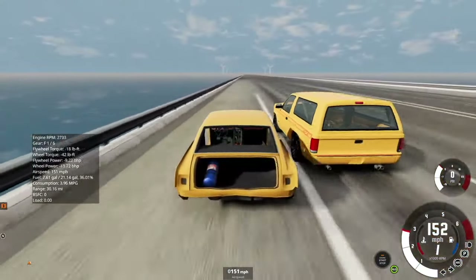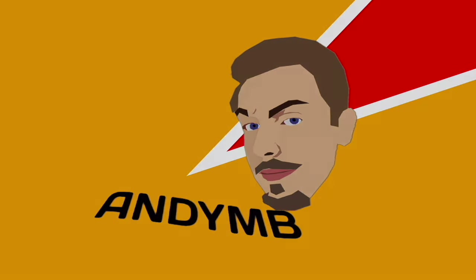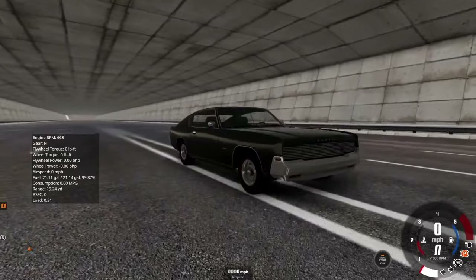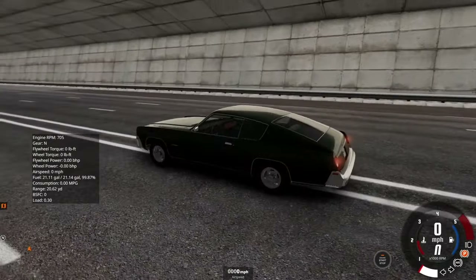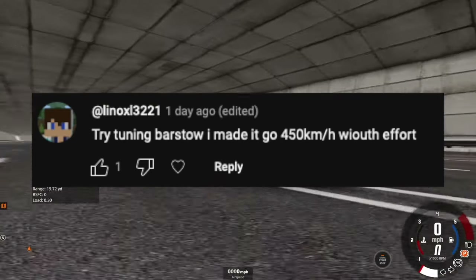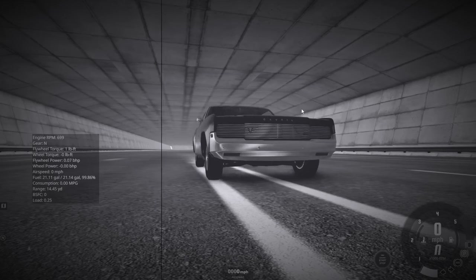On today's episode of top speed testing all of the vehicles in BeamNG, I'm going to be trying the Gavril Barstow. This time I got recommended it in the last video — here's the comment asking me to do it. Editor Andy here: the comment originally said 500 kilometers an hour, which is 310 miles an hour, but he actually said 450, which is 279 miles an hour, so that explains some of what I say about being so far off the speed.